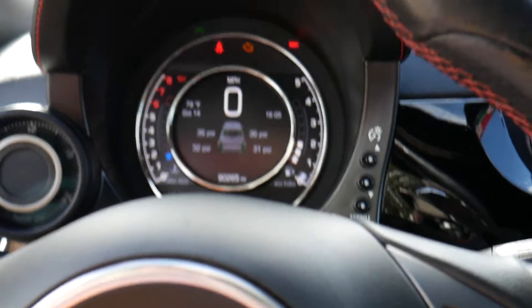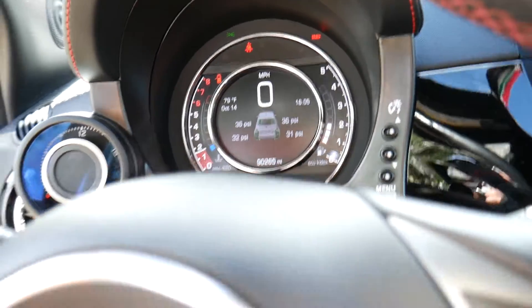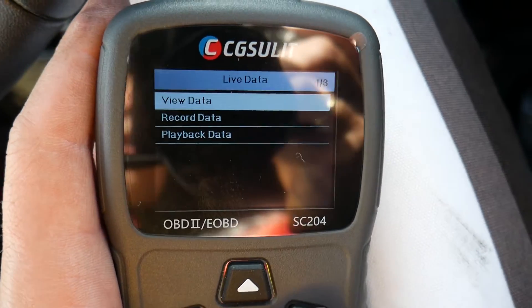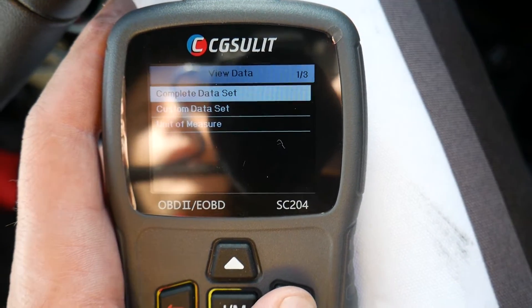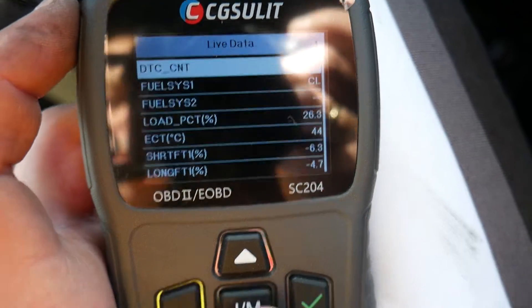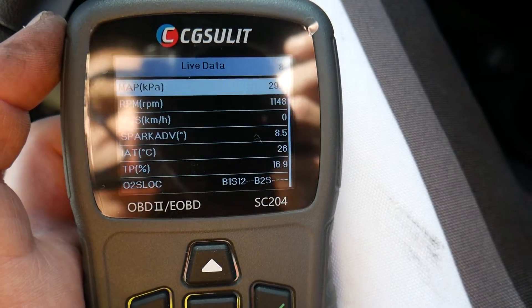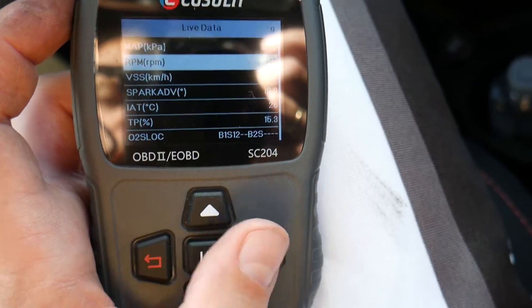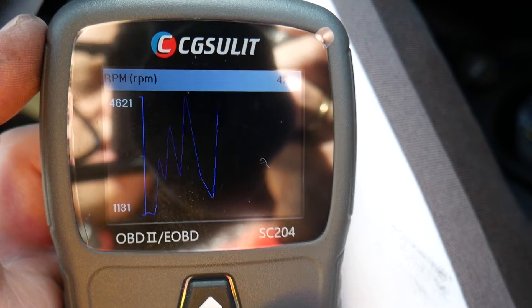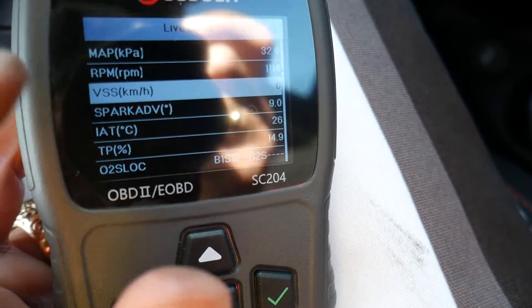While Live Data loads and reads all the parameters, I'll restart the car to show you the engine light is now off and it no longer says 'Service Engine.' The car is running. We click View Data — you can record data, select a custom list or all parameters, and choose units of measure. You can check engine load, coolant temperature — 44 degrees Celsius — and RPMs. If I click on RPMs it opens a graph — check it out!